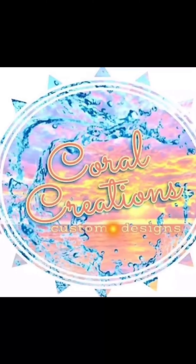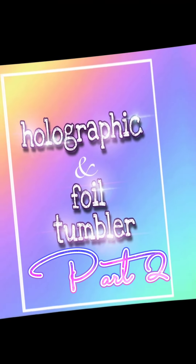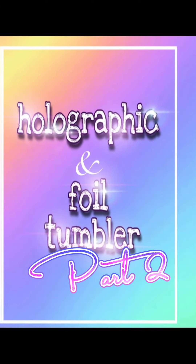Hi guys, it's Coral with Coral Creations. Welcome back to part two of the holographic and foil tumbler. A lot of you had asked if I would make another follow-up video and show how I applied the argyle template.